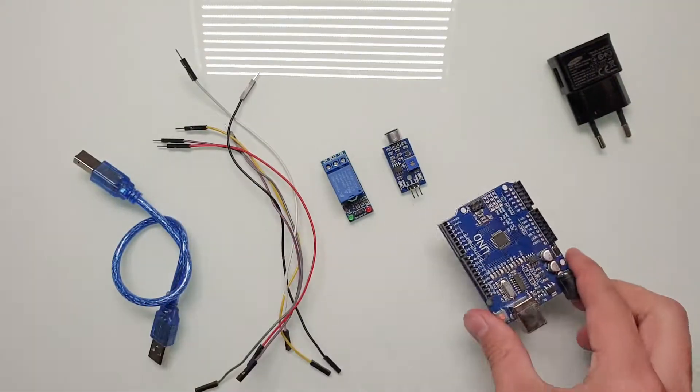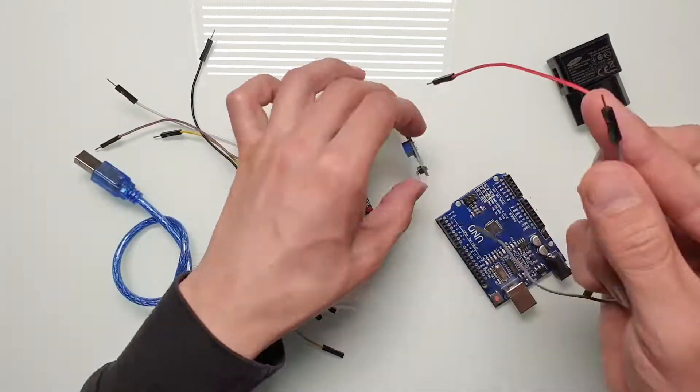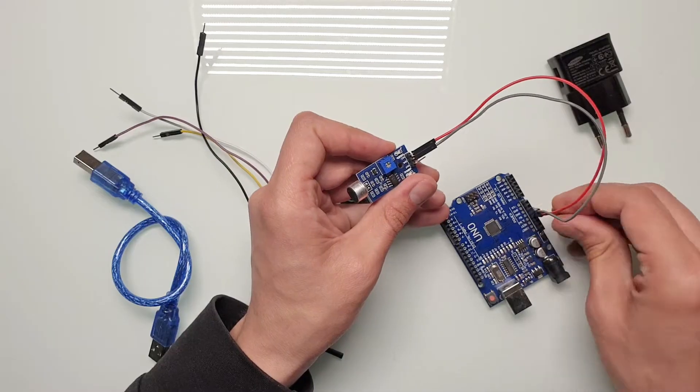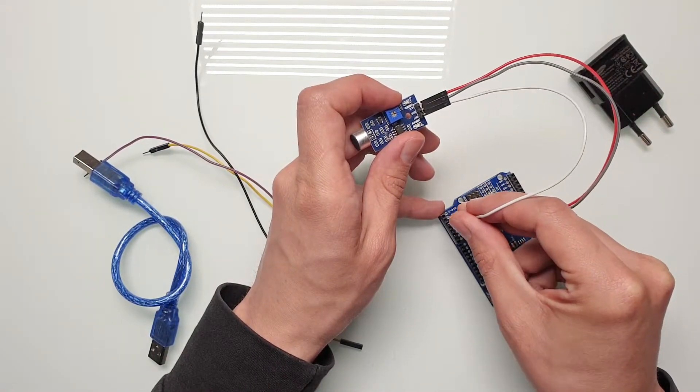After it's done, the next thing we have to do is connect everything. Let's start with the microphone. Let's connect ground and five volts, and the output of the microphone, let's connect to pin number two.